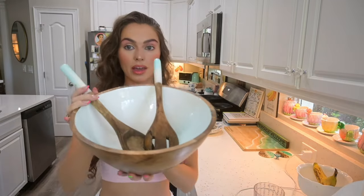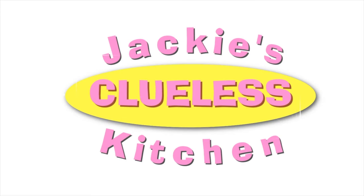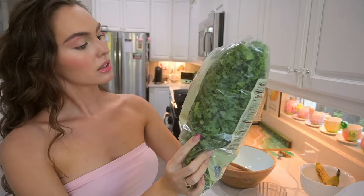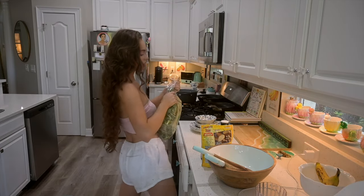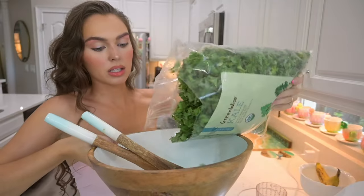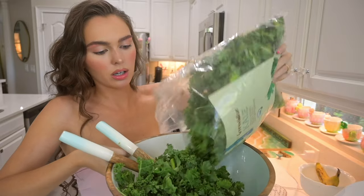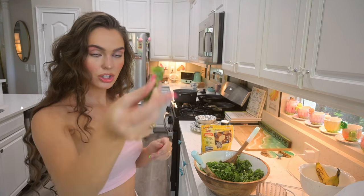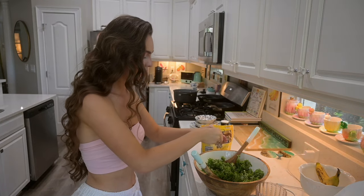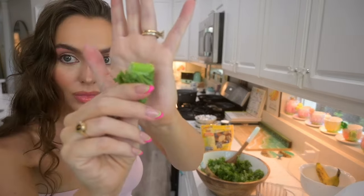I wanted to finish off this vlog with my favorite recipe — we're going to be making a kale Caesar salad. It is so quick and easy and something that I've been eating at least four times a week. All we need is kale, triple washed, ready to eat. I'm just gonna make a small portion. I'll make Tyler some — he won't be home till later. I'm kind of picky, so I take out the little stumps and make the kale smaller with my hands. No chunky stalks.